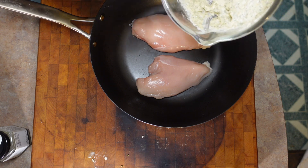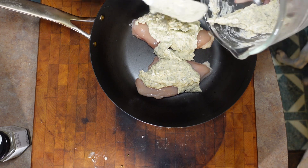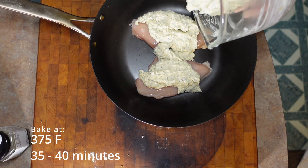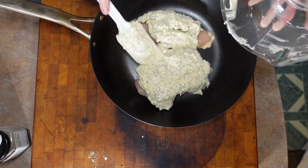All we do is dump our mixture over our chicken breasts. This is going to go into a 375 degree oven for 35 to 40 minutes until the chicken is cooked — you're going to want to check that with a thermometer.